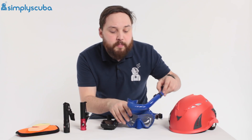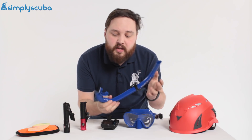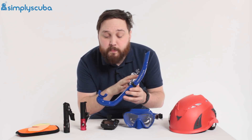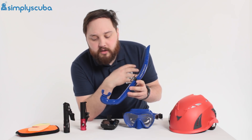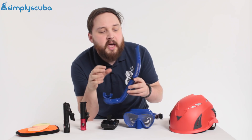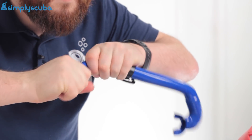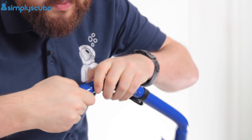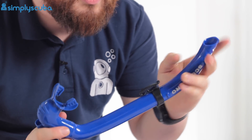Its other half is the Apnea snorkel. The Apnea snorkel is completely flexible — a great feature — but it always snaps back. You can stow this away in a pocket and you don't have to worry about it bending or breaking when being transported. It does have a rigid top to it but you can remove that if you want, and then you have a completely flexible snorkel.